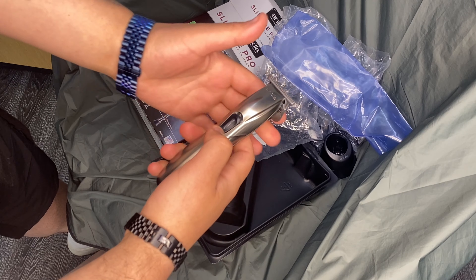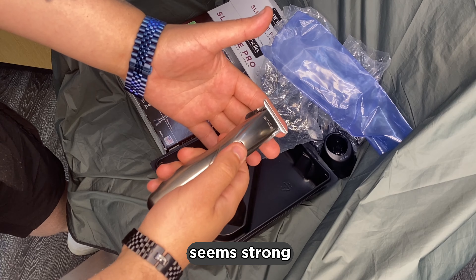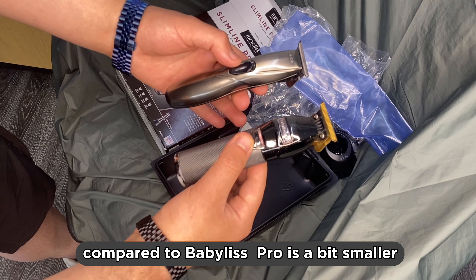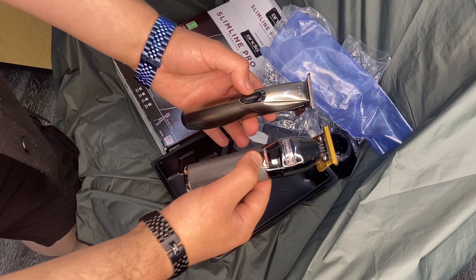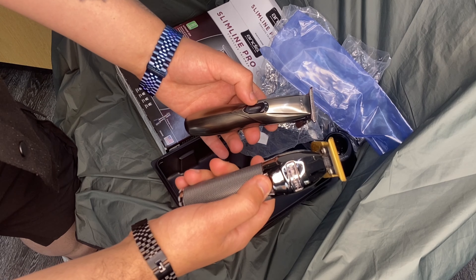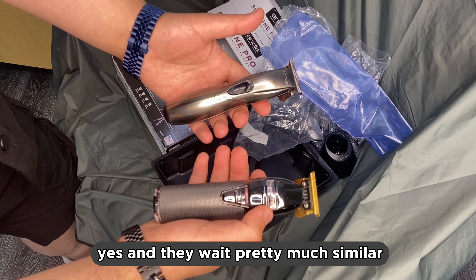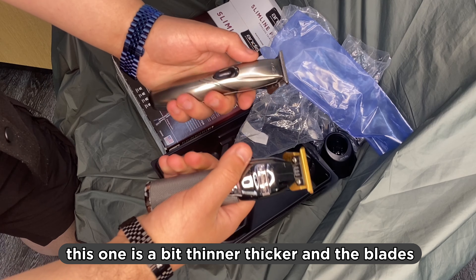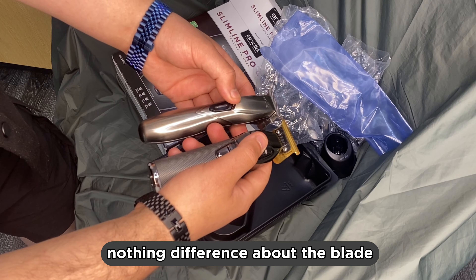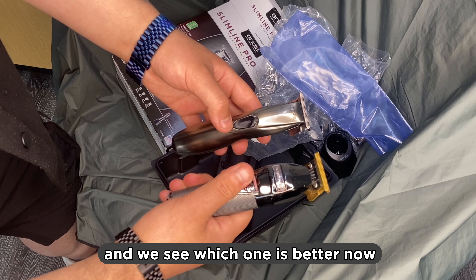Good material, seems strong. It's not as loud as the Babyliss Pro, but it seems like it can do a good job. Compared to the Babyliss Pro it's a bit smaller, and the Babyliss Pro is louder. The weight is pretty much similar — this one is a bit thicker. The blade size looks the same, but I think this new one is sharper. Let's cut with them and see which one is better.